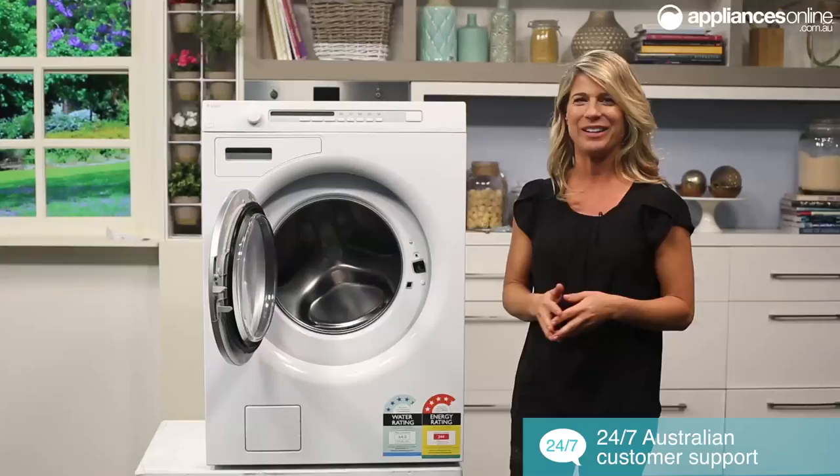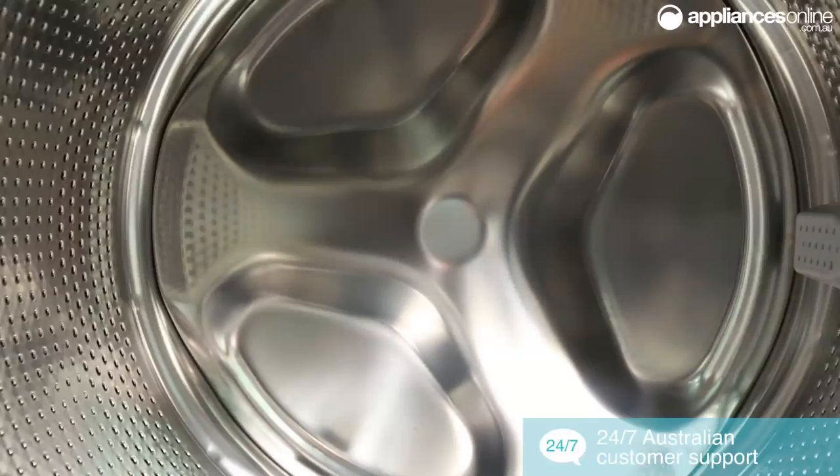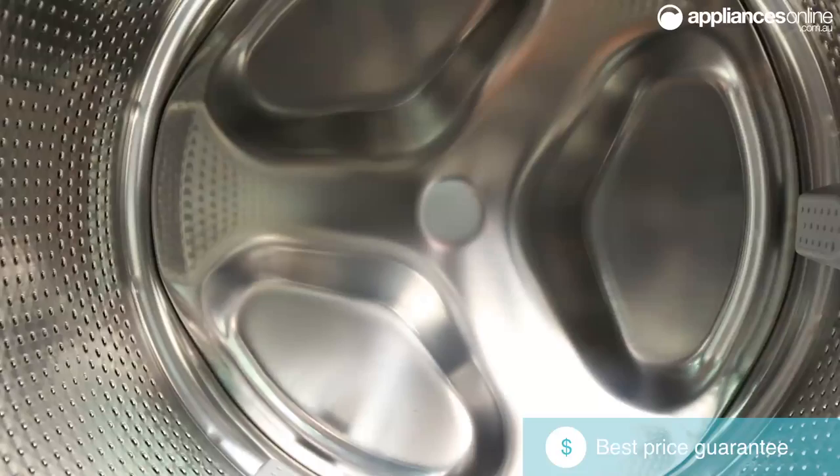The stainless steel drum allows for high temperatures, higher spin speeds and a longer overall lifespan. The large 8kg capacity has been designed to handle bulky items with ease, making loading and unloading easier.